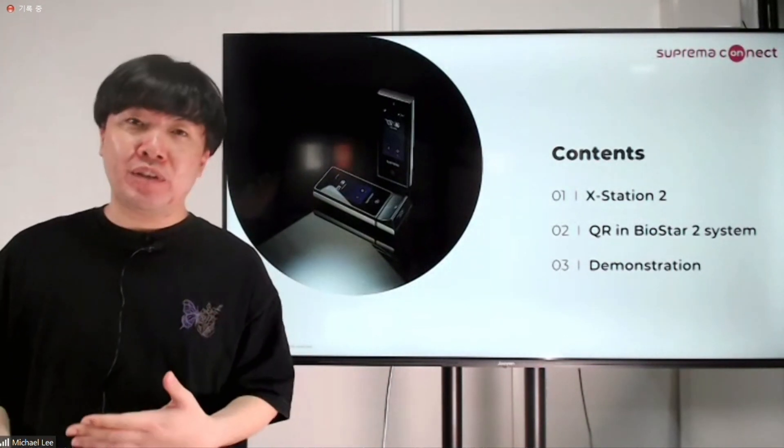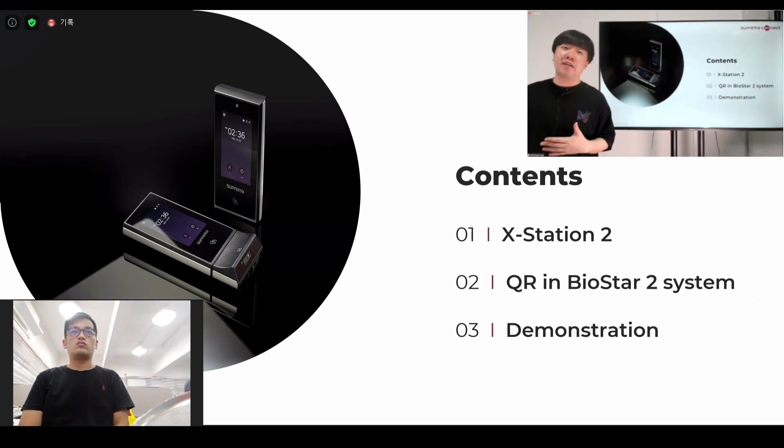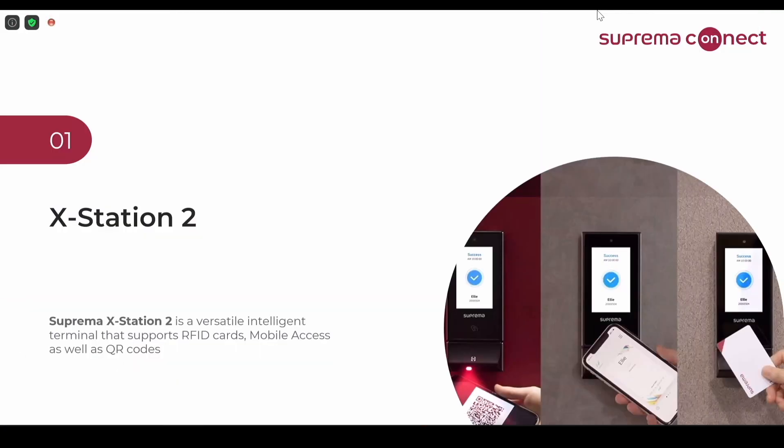As you may know, the XStation 2 has a model with a QR sensor, a QR model, a barcode model. I'm going to discuss how QR and barcodes are going to be implemented in BioStar 2, then I'll do a quick demonstration to show you how it works. First, this is the XStation 2. It's a versatile terminal where it can read RFID, Suprema's new mobile access cards, and also QR barcodes. This is one of our strengths that we assume will be a big part of the sales in XStation 2.